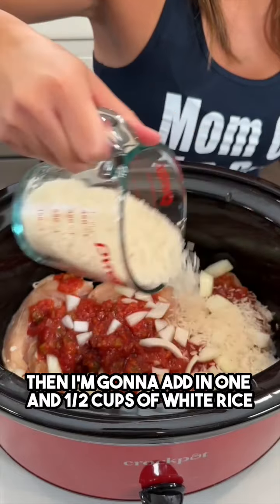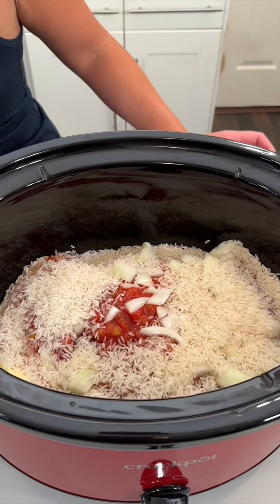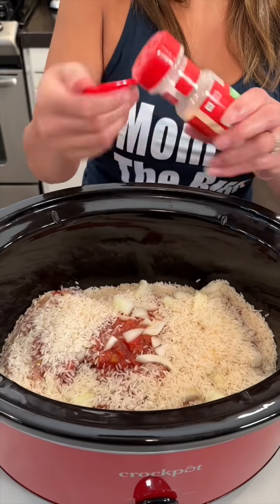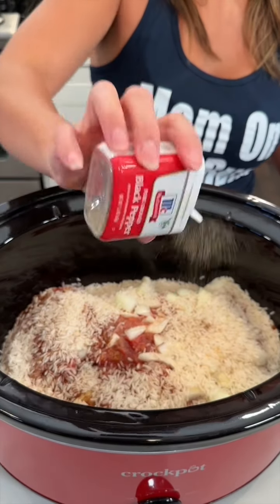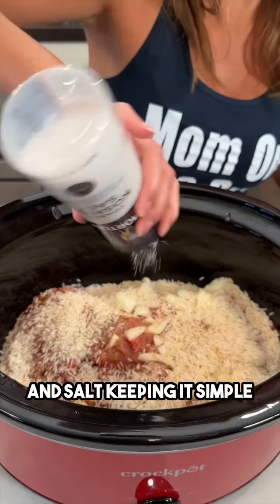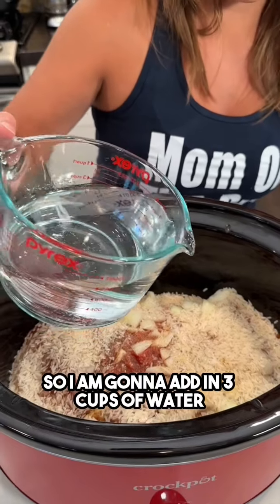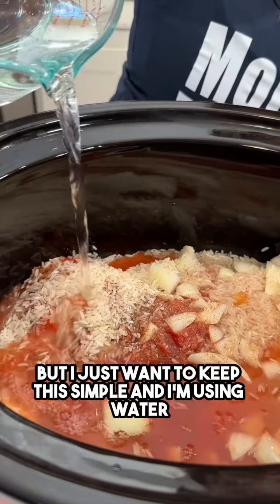Then I'm gonna add in one and a half cups of dry white rice. Love crock pots — so easy. I'm gonna season this with some garlic powder, onion powder, paprika, pepper, and salt — keeping it simple. We do want to get that chicken nice and seasoned because chicken can be a little bit bland. And we want to make sure this rice cooks up, so I'm gonna add in three cups of water.